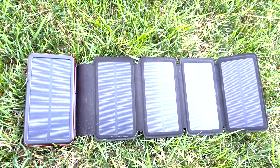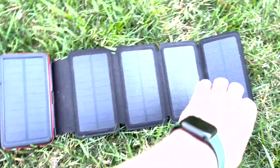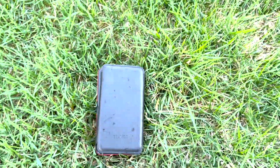However, even with those five solar panels, it still takes about three days to charge the whole thing. Not super efficient and super great.